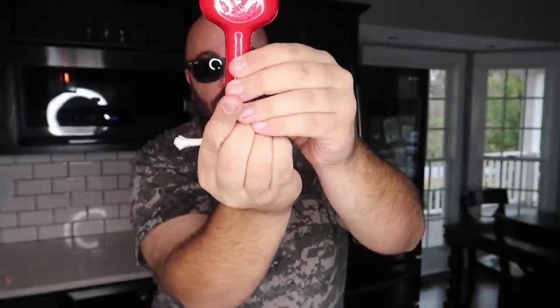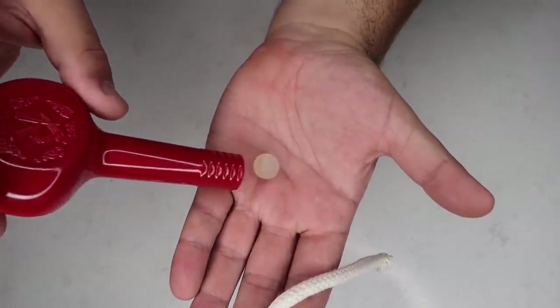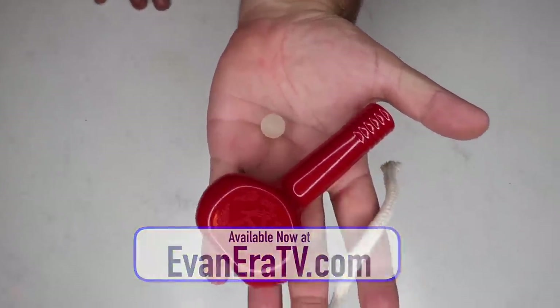This is the vase and rope trick. A little piece of rope, a little plastic vase — the rope goes down in the vase. Watch: hold the vase and lift the rope, and it looks like the vase just magically floats. You can hand it out to your audience and there's nothing to find. The secret to this one is a little rubber ball. Head over to evaneraTV.com to learn the full explanation and get everything you need to perform it yourself.